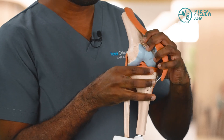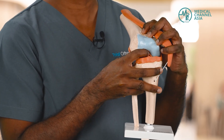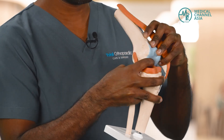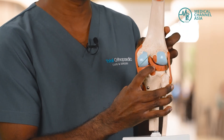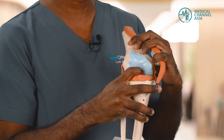Once this is done, we bend the knee and we look at the structures inside the knee. In this model, you can see at the centre of the knee are your cruciate ligaments. At the front, we have the anterior cruciate ligament, otherwise known as the ACL. And at the back, you have the posterior cruciate ligament, otherwise known as the PCL. We are able to assess these ligaments and their integrity through arthroscopy.